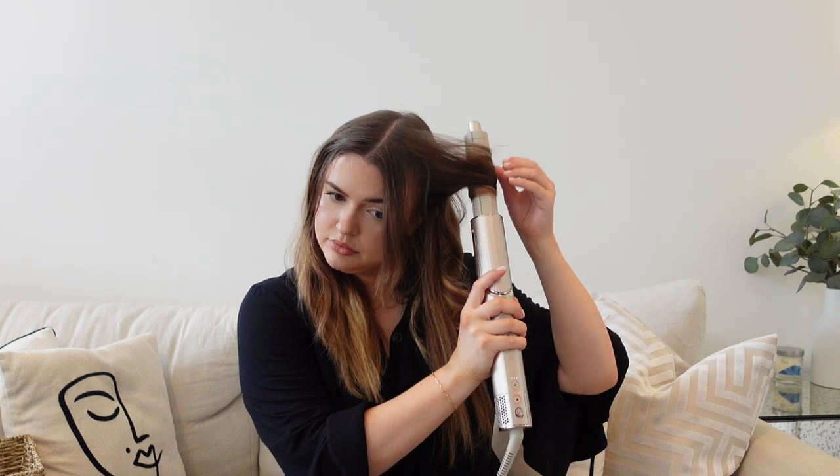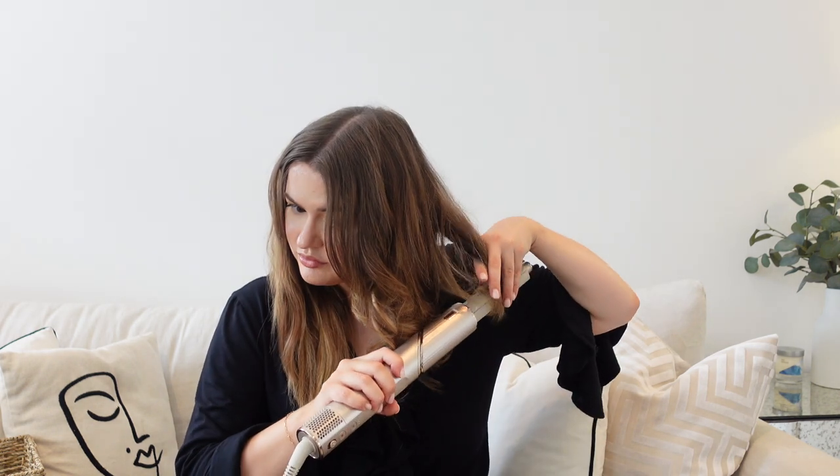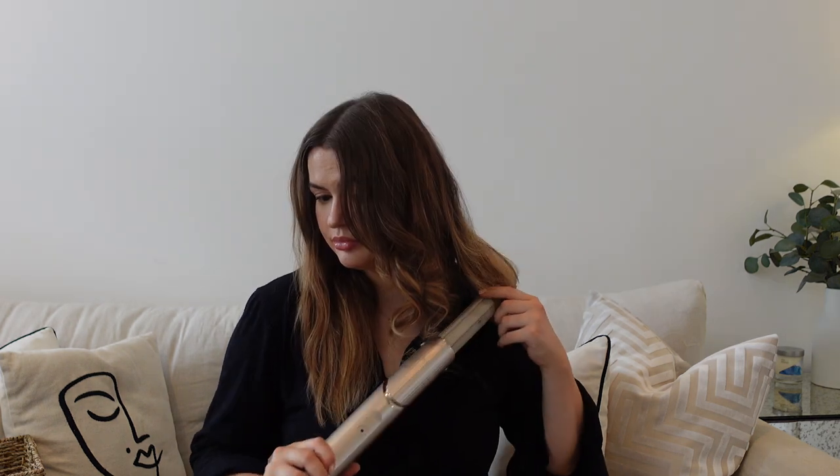I hold the curl on the hot setting for about 10 seconds until it feels quite hot, then pop a cold shot to set it at room temperature. Once one side is done I leave it to cool and set, then repeat the same on the other side. I'm leaving a few pieces at the back with less curl so it gradually transitions to that blowout look.